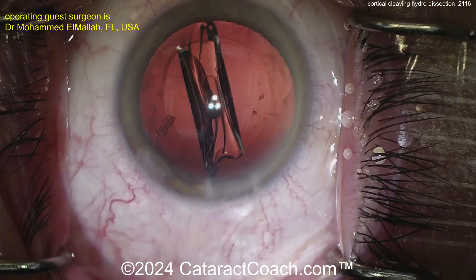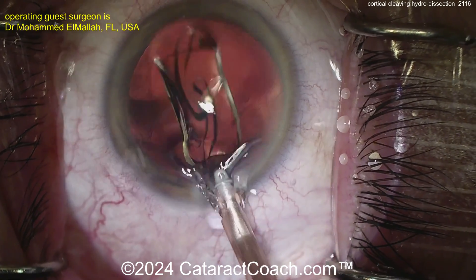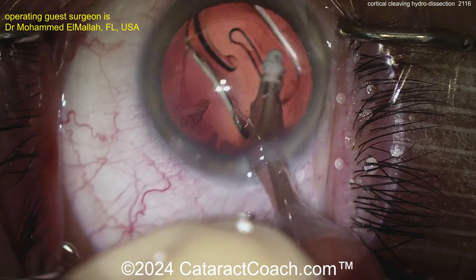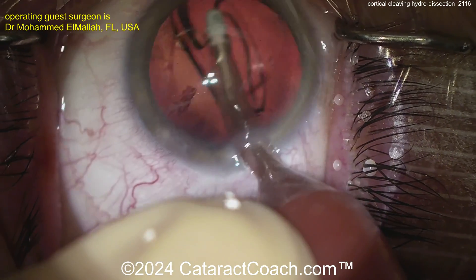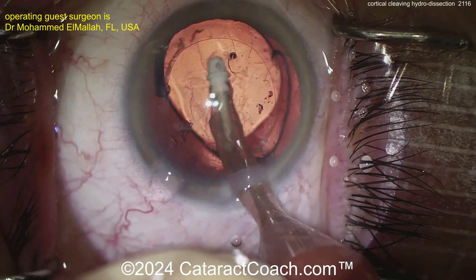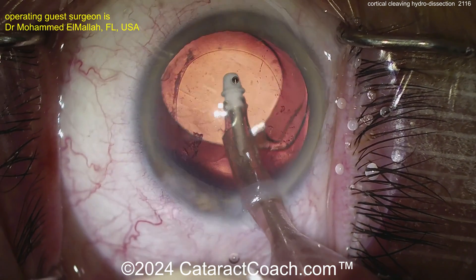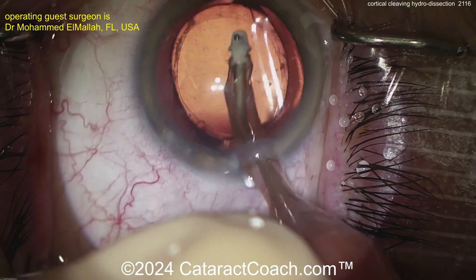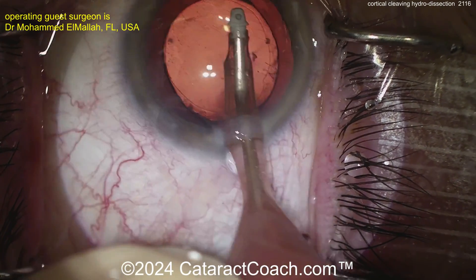If you want to try this, Cortical Cleaving Hydrodissection is not that challenging — you can use your existing instruments. One caveat: when nothing is weighing down the capsular bag, it can sometimes flop. If you have unstable fluidics and see a bounce to the iris as you aspirate lens pieces, then the posterior capsule is unsupported and very floppy. With bad fluidics it can come up and hit your phaco tip — and that's a sad story.